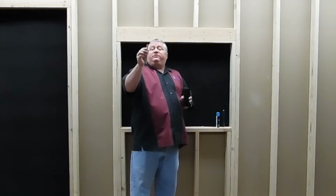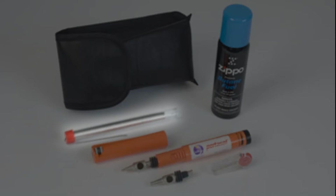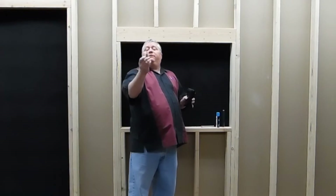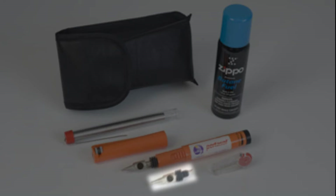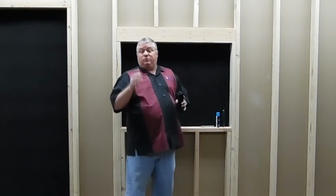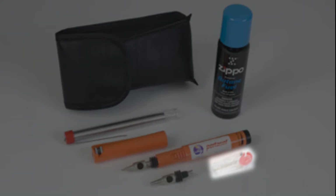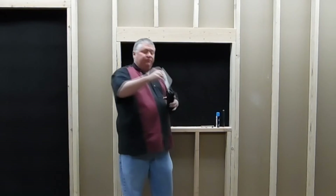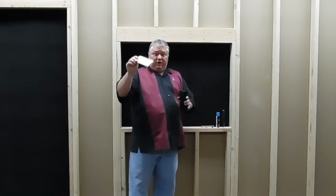You have one ounce of 60-40 solder for getting those connections perfect. It has a replacement tip, which is a 4.8mm — a little blunter than the standard 2.4mm that comes with the soldering iron. It has six flints; you'll have to replace those from time to time. And it comes with an instruction sheet — you want to follow this very closely.